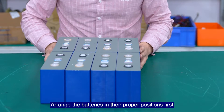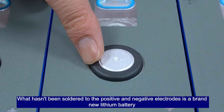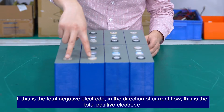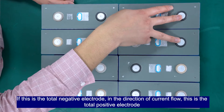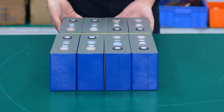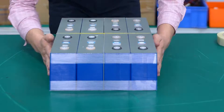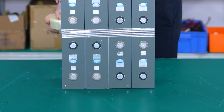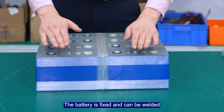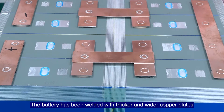Arrange the batteries in their proper positions first. These are brand new Leofield batteries — the positive and negative electrodes have not been soldered yet. The direction of current flow: this is the total negative electrode, and this is the total positive electrode. Insulate the battery strings with the support. The battery is fixed and the copper plates can be welded — thicker and wider copper plates are used.